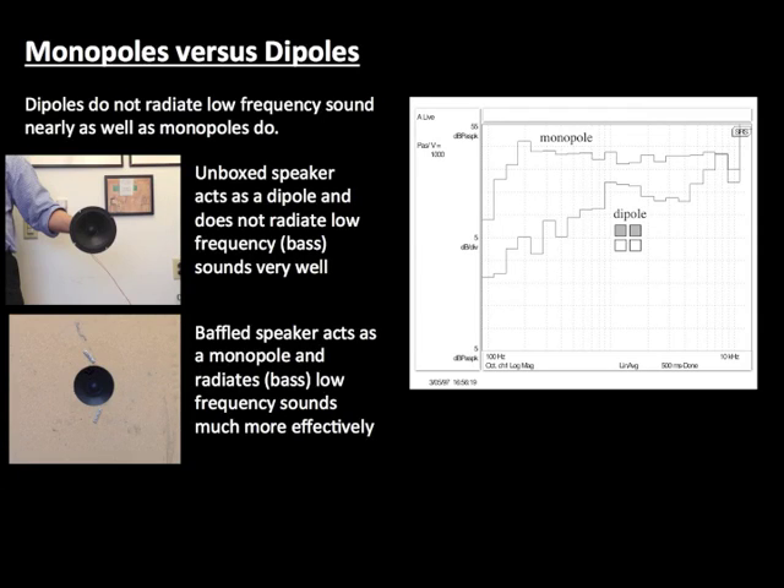Dipole sources do not radiate low frequency sounds very well. The low frequency sound from the front of the unboxed speaker is destructively cancelled by the opposite phase sound from the back of the speaker. A large baffle isolates the front of the speaker from the back and restores the low frequency response typical of a monopole source.